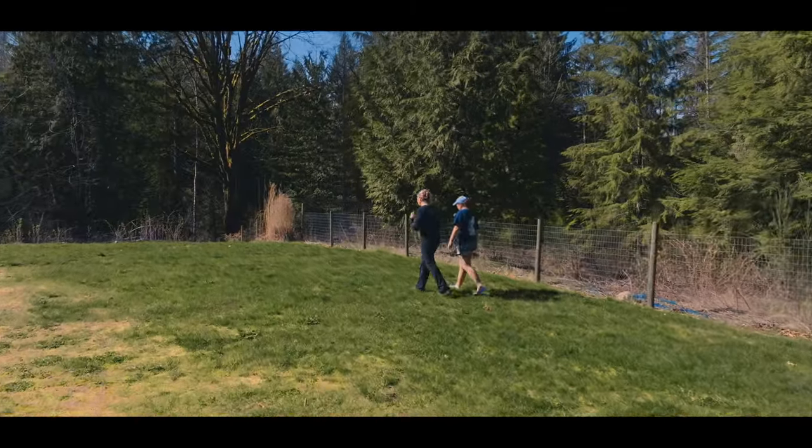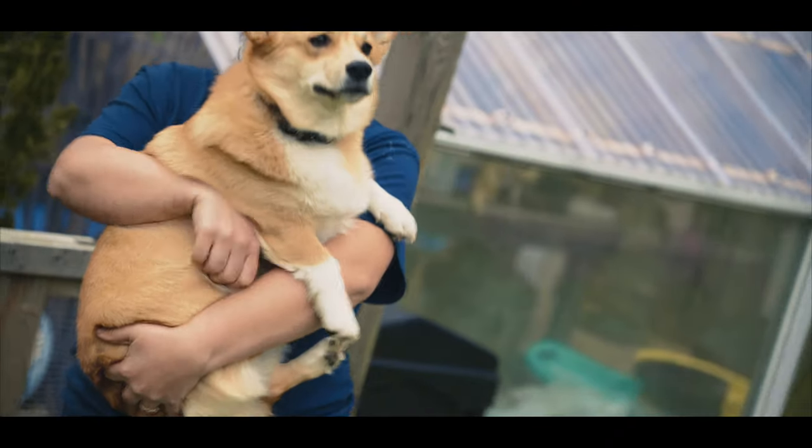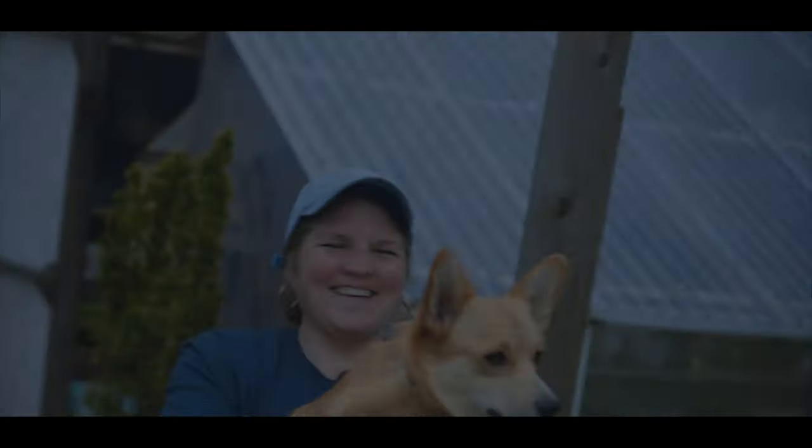I don't have pockets to put my hands in - I don't know what to do. Can I have a dog? What's happening? Is this the answer? I'll see you next time.